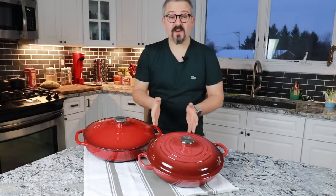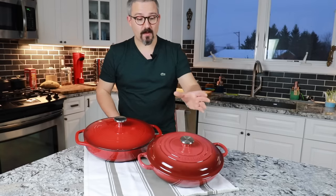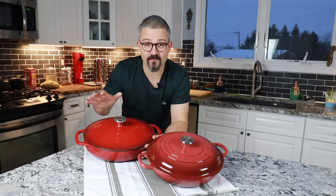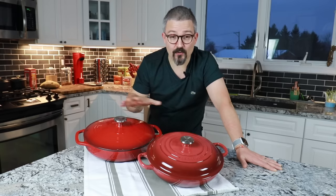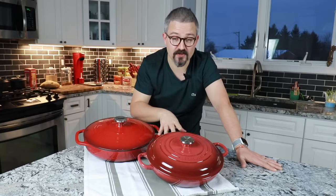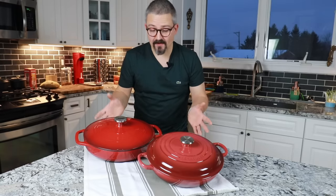On this video I'm going to compare these two pieces of cookware. We have here a 2.5 quart brazier from Le Creuset and a 3.5 quart brazier from Lodge. Braziers are very versatile dishes — you can do a lot of things in them. Recently I actually cooked a Tarte Tatin in this Le Creuset one. I'll put a link in the description below if you want to see how I made that.